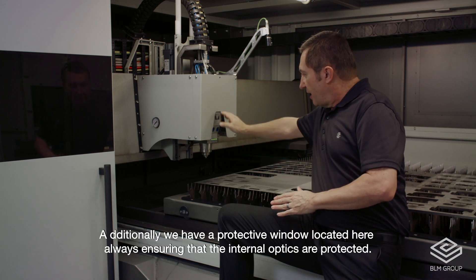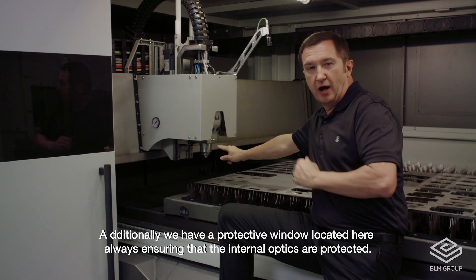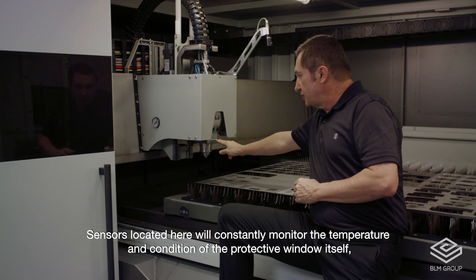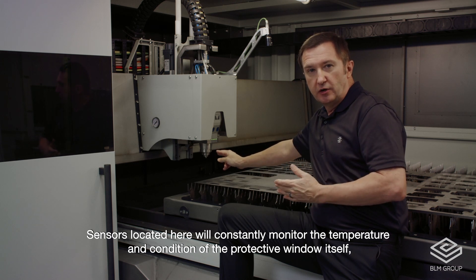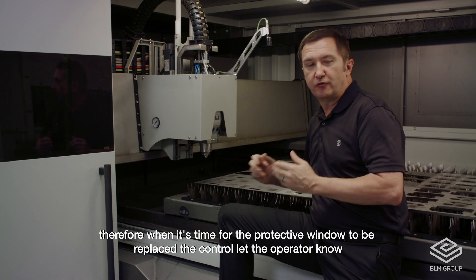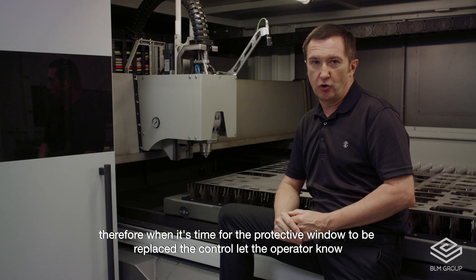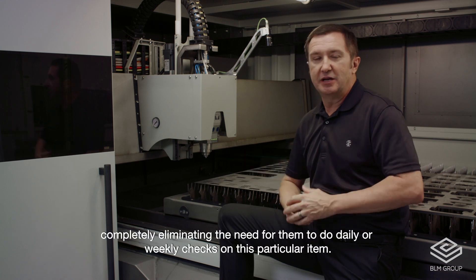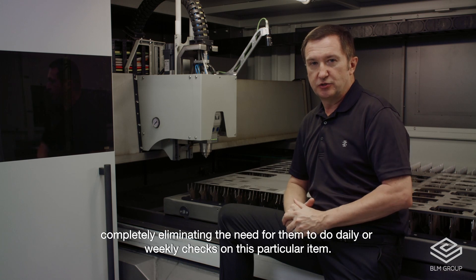Additionally, we have a protective window located here, always ensuring that the internal optics are protected. Sensors located here will constantly monitor the temperature and condition of the protective window itself. Therefore, when it's time for the protective window to be replaced, the control will let the operator know, completely eliminating the need for them to do daily or weekly checks on this particular item.